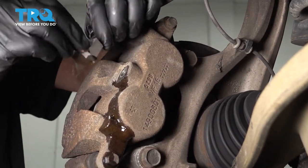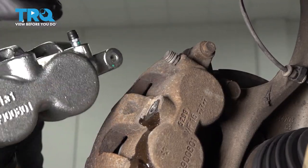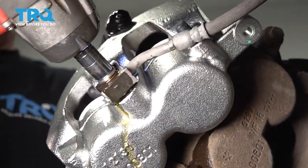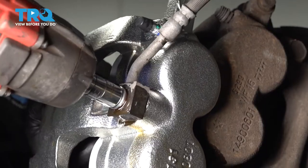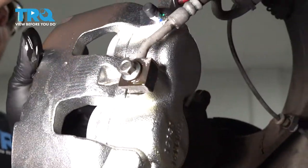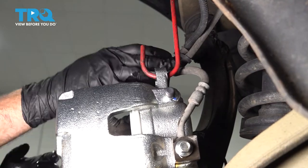Put our new bolt and copper washer on, then grab the other copper washer and put that on the back side. We're going to grab our new caliper and slide that into position. We'll use our 11-millimeter socket and snug that down. At this point, we're going to use a hanger — put it through and hang that caliper off to the side. Make sure you have a strong enough hanger; you don't want additional pressure on the flex hose — you can damage it.